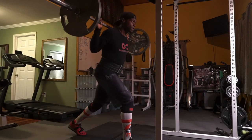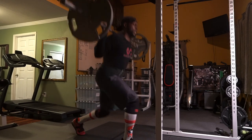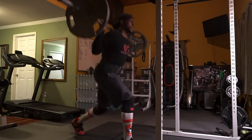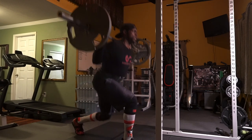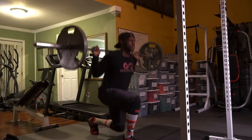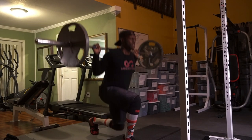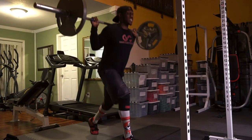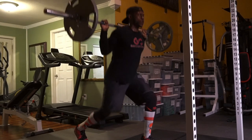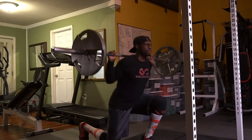For barbell lunges, do two to four sets and choose a weight that is challenging for you to get 8 to 12 reps. My weight was 135 pounds — if you're stronger, go heavier; if you're not as strong, choose a weight that is challenging for you. You can either do walking lunges or stationary lunges. I don't have the space, so I'm doing them stationary. I'm always honest — I only did two sets. By the time I finished my second set, my body just said quit. I was resting about two minutes, but if you need more rest, make sure you are fully recovered.